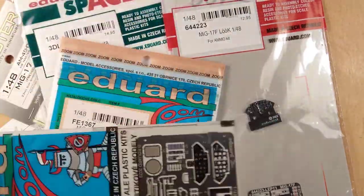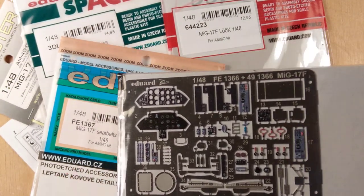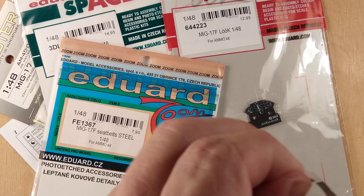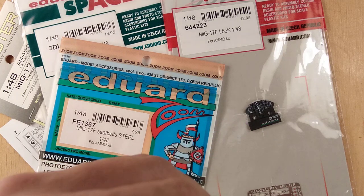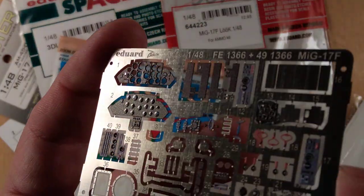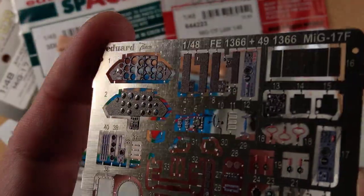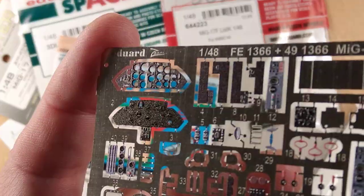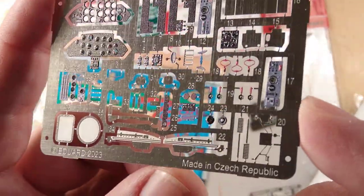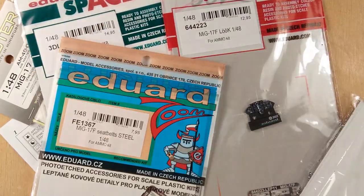Eduard made the instrument panel as a photo-etch, giving it all the details. It is a pre-painted version and on it the instruments have a glazing. In comparison to previous such parts it is a bit better, and there are also some parts for the side panels and some other bits and pieces.